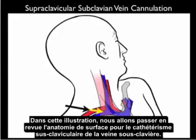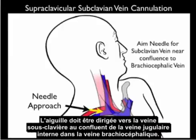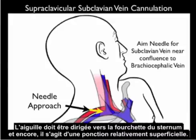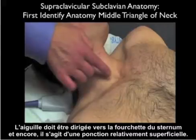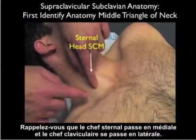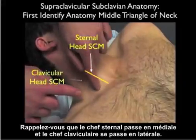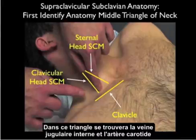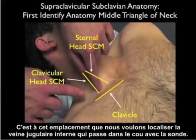Now let's go over the surface anatomy for supraclavicular subclavian vein cannulation. The needle should be aimed towards the subclavian vein at the confluence of the internal jugular vein into the brachiocephalic vein. Generally, we'll place the needle off the back of the clavicular head of the sternocleidomastoid, aimed towards the sternal notch. The middle triangle of the neck is framed by the sternal and clavicular heads of the sternocleidomastoid, with the clavicle forming the inferior boundary. Within this triangle run the internal jugular vein and carotid artery, and that's where we want to first locate the internal jugular vein with the probe.